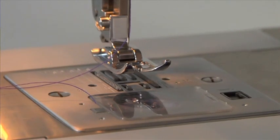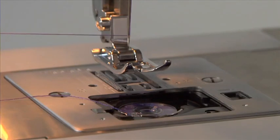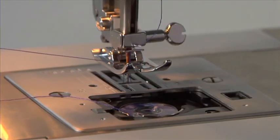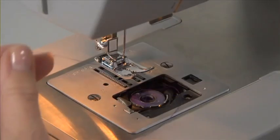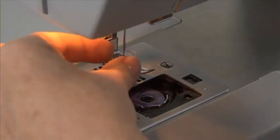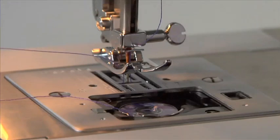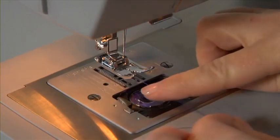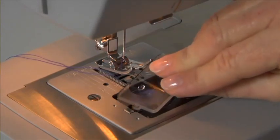Bringing up the bobbin thread. Before you start sewing, you will need to raise the bobbin thread. To do this, hold the upper thread with your left hand. Turn the hand wheel towards you, which will lower and then raise the needle — it is important that the hand wheel moves forward or toward you, not backward or away from you. As you turn the hand wheel, lightly pull the needle thread. The bobbin thread will be drawn up through the hole. If your bobbin thread doesn't want to pull up, make sure the bobbin thread isn't caught. After pulling up the bobbin thread, place both threads under the presser foot toward the back and replace the bobbin cover.